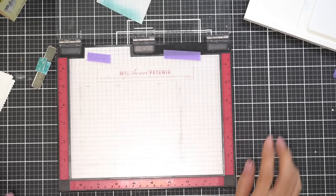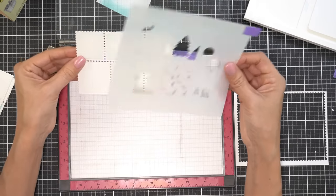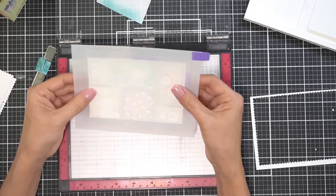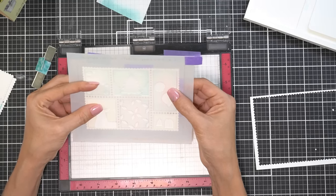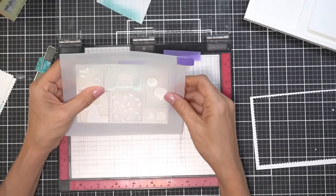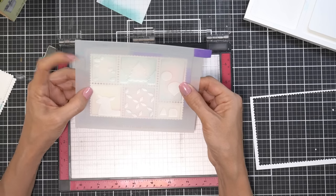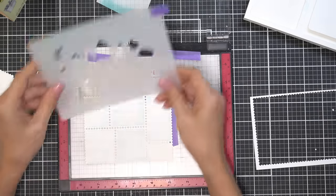Now that I have all the ink blending down, I'm removing the insert of my MISTI and adding a sticky mat. It's been used before, which is okay because I don't really want to wrestle with removing the paper. I'm putting some purple tape on the back of the cardstock and lining up the stencil with the vignettes I just created — the squares that have the ink blending in them.